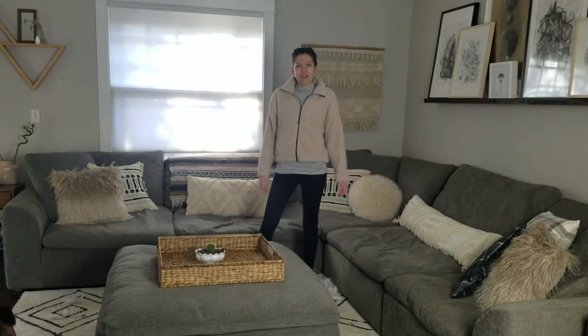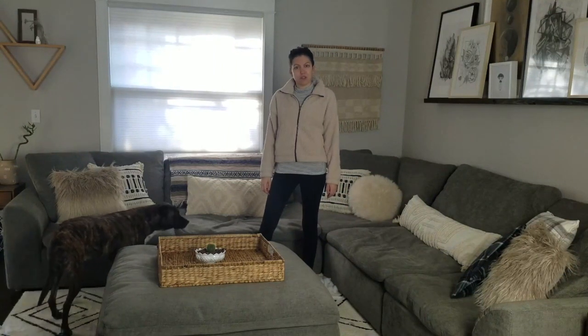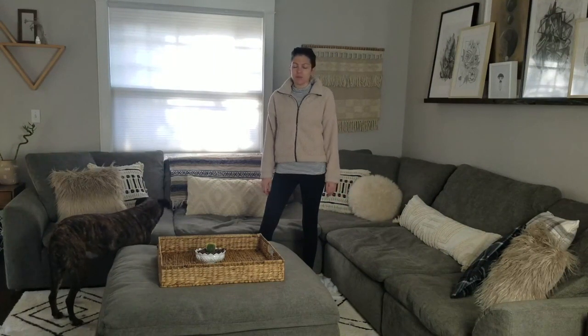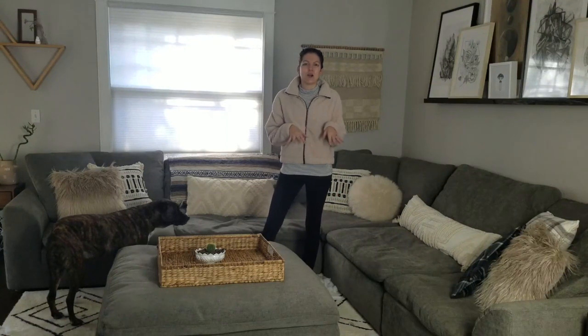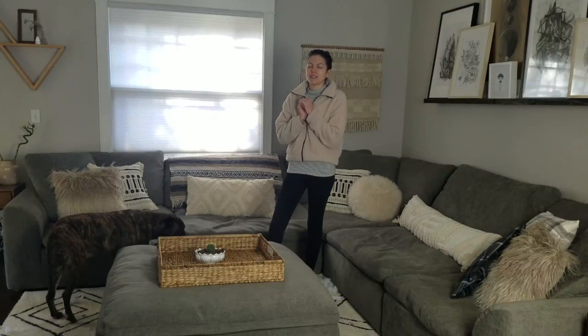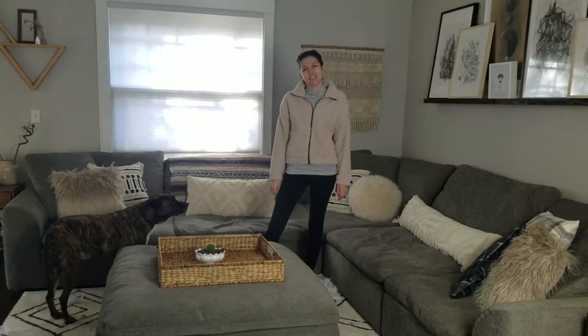And there you have it — a clean couch! This is the couch clean I do about every two weeks. Hope you got some motivation or some tips and tricks on how to clean your couch. Thanks for watching — give it a thumbs up if you liked it, comment any questions or suggestions below, and please hit that red subscribe button to support my channel. Thanks so much, have a great day and happy cleaning!